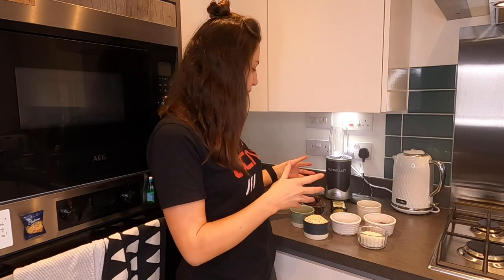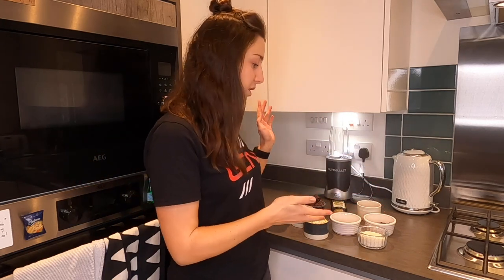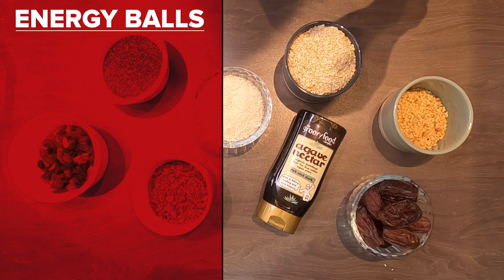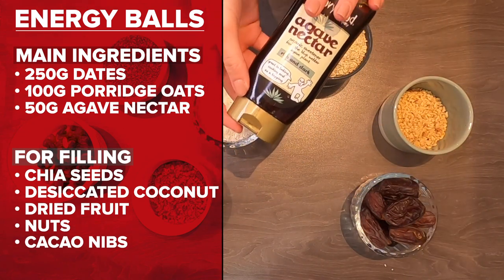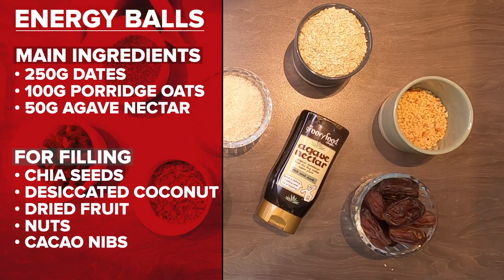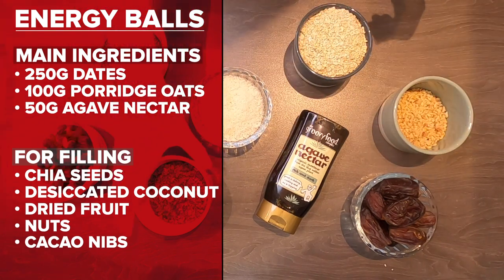Today I'm going to be making three of my favorite snacks to eat on the bike. We're going to start off with some energy balls. These are great because once you have the base — which is basically the dates, the oats, and the syrup — you can put whatever you want. I've got some of my favorite toppings here. The ingredients you're going to need are 250 grams of dates, 100 grams of porridge oats, and around 50 grams of agave nectar. After that you can fill your energy balls with whatever you want — I've got some chia seeds, some desiccated coconut, some dried fruit, some nuts, and some cacao nibs.